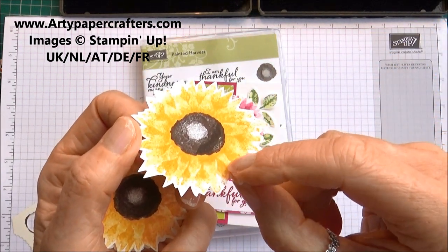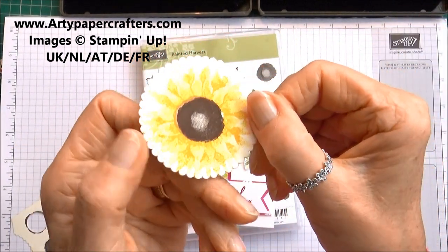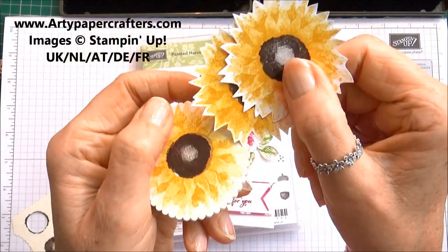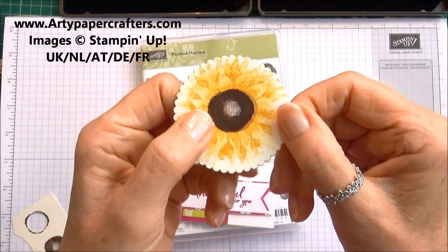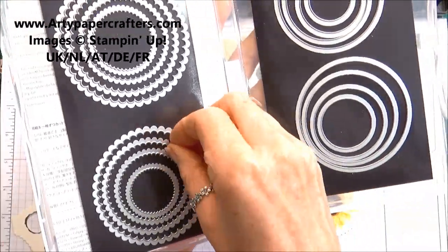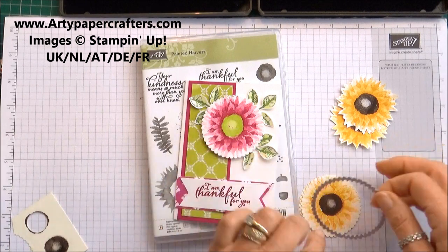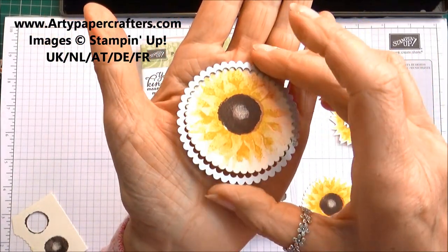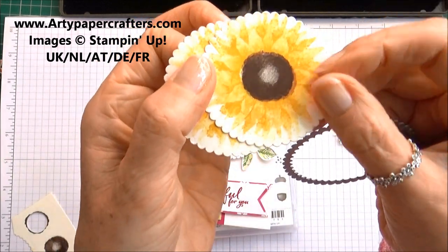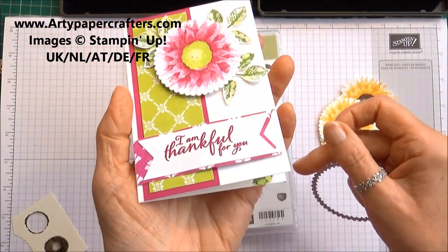This uses Crushed Curry and Daffodil Delight with Early Espresso in the middle. I've got some fussy cut with scissors going around the edges, but if you aren't into fussy cutting you can easily use your Layering Circles Framelit Dies — the two and a quarter inch scalloped circle — because I think it gives a nicer effect and saves you all that fussy cutting while still giving a brilliant little image.